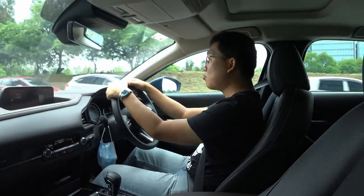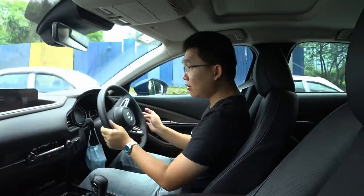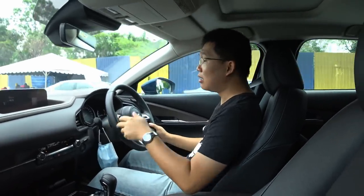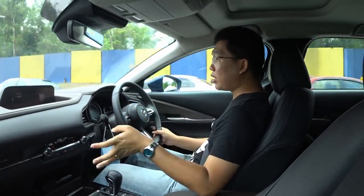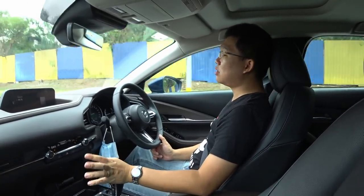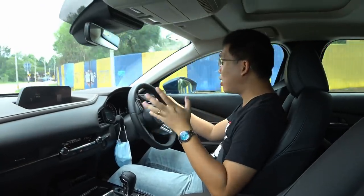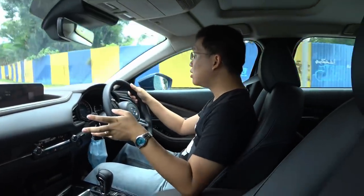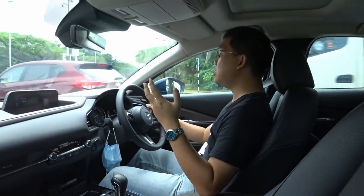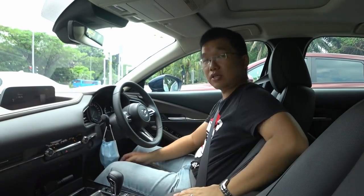This is price-wise the most expensive iteration of the CX-30 available in our market at RM176,000. The 1.8 diesel front-wheel drive is RM172,000. The 2-litre petrol front-wheel drive high-spec, which has exactly the same equipment as this one just without all-wheel drive, is RM164,000. So to sum up, you will need to pay an additional RM12,000 to run that prop shaft through the centre tunnel.